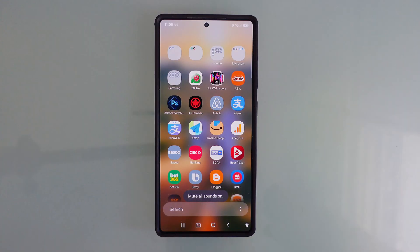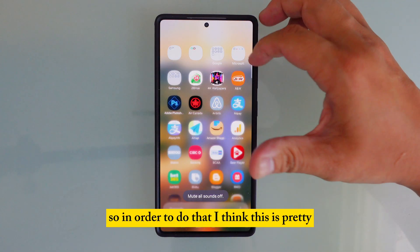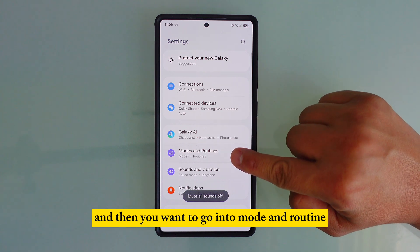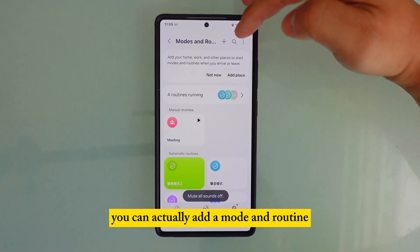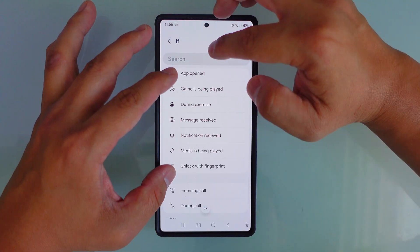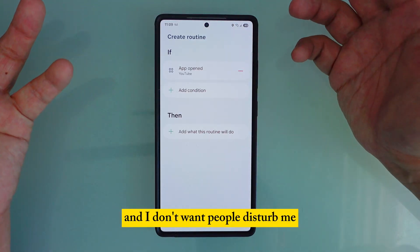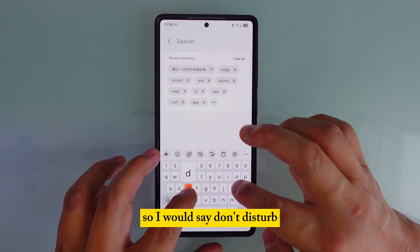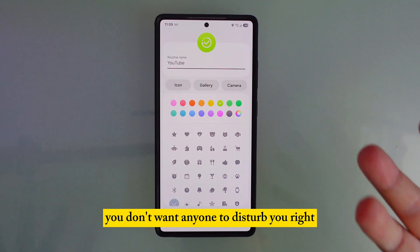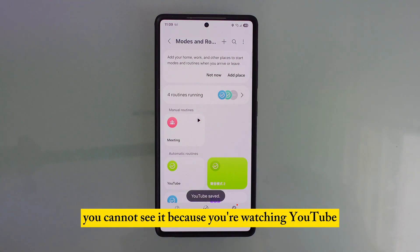Number four: use Modes and Routines so calls and messages don't disturb you while watching YouTube. Go to Settings, then Modes and Routines, and add a new routine. Set the trigger to 'App Open' and select YouTube. Then set the action to 'Do Not Disturb.' Now every time you open YouTube, it automatically enables Do Not Disturb so messages won't pop up while you're watching.